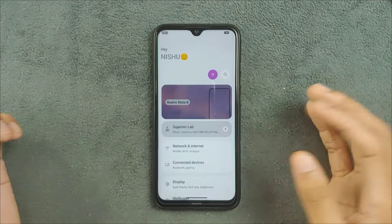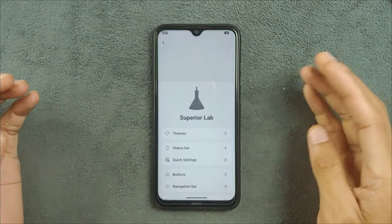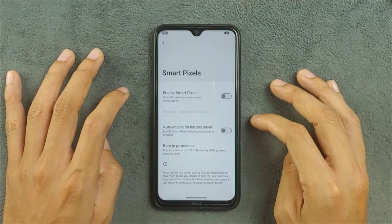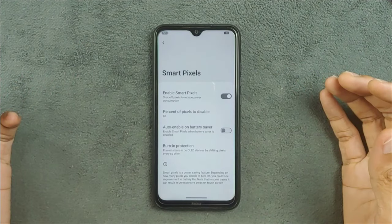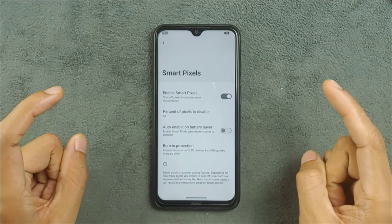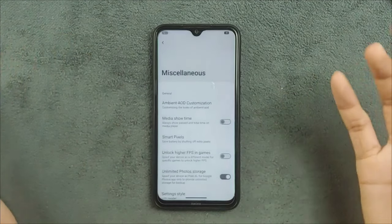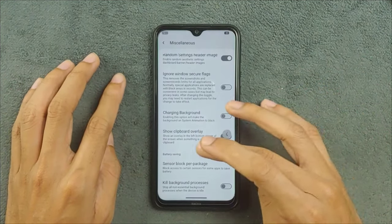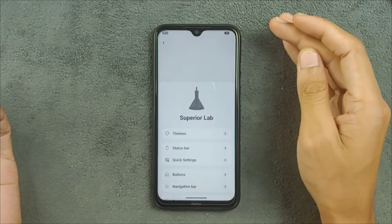Going to Superior Lab, you get all kinds of customization — whatever you like, you can change here. In the Miscellaneous section there's unlimited photo storage and an option called Smart Pixel, which is supposed to reduce pixel usage. I tried it but didn't notice any reduction — it probably works only for OLED panels. There's also a burn-in protection option for OLED panels, so those features are likely only effective on OLED displays, not IPS panels like this one. I did a few tweaks to my liking, like changing the battery icon and clock position.